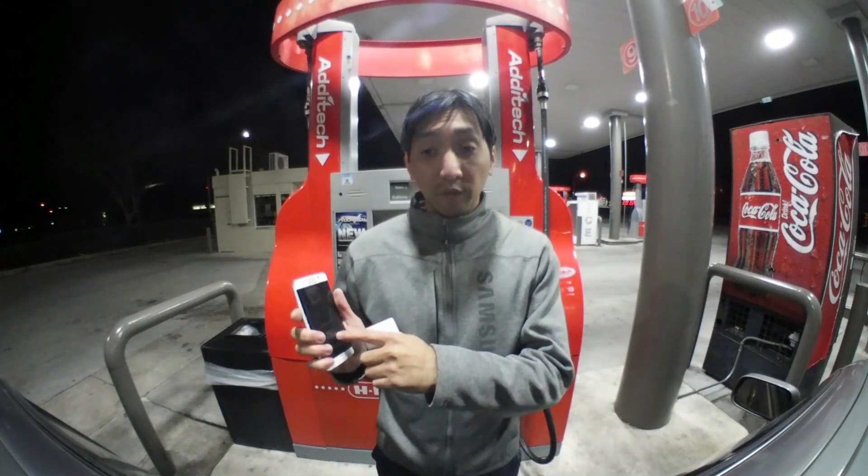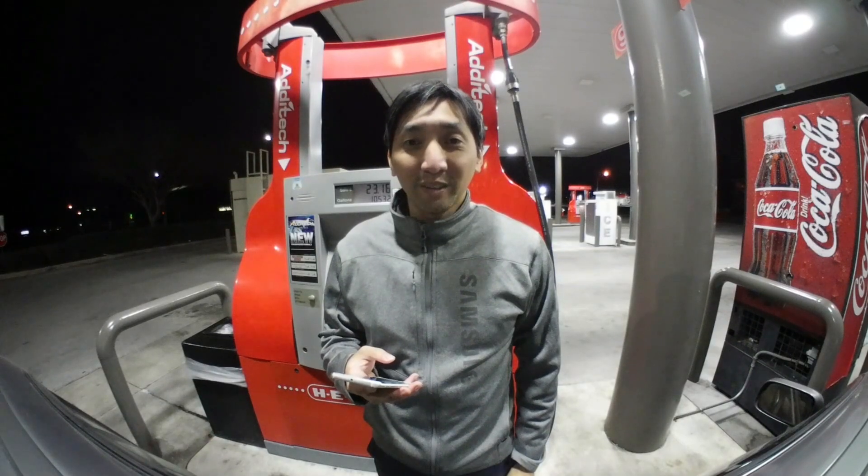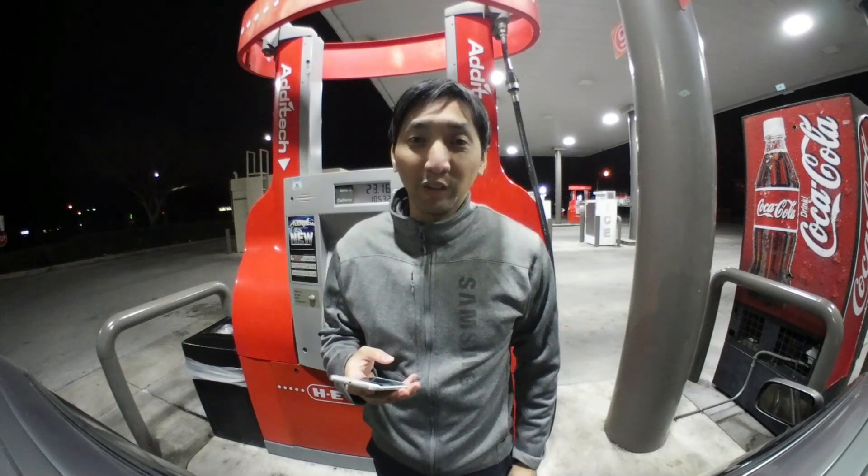And once you're done, a notification will pop up on your phone that shows you just made a Samsung Pay purchase for a certain dollar amount at such-and-such gas station. Alright, are you ready to see this process at work? Let me show you.